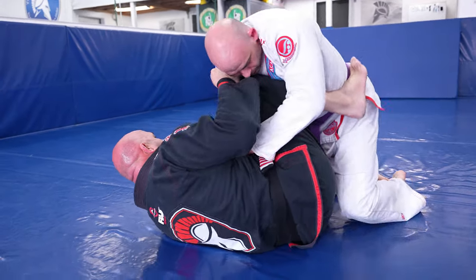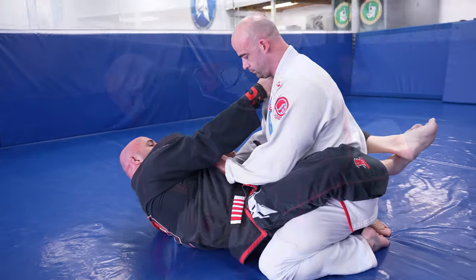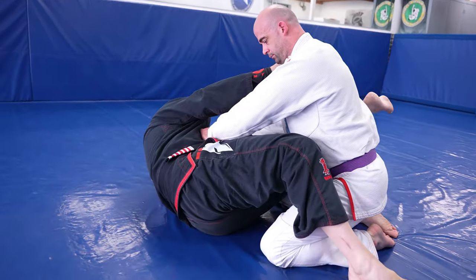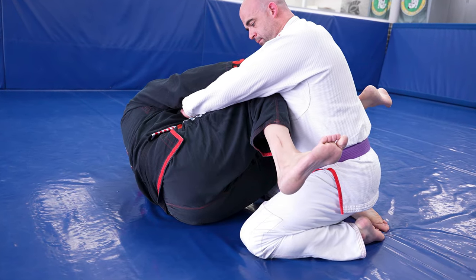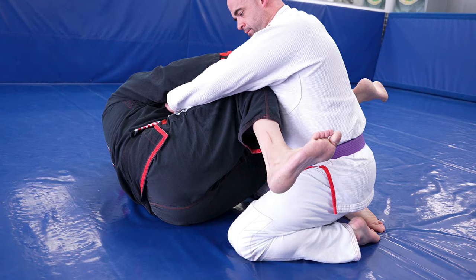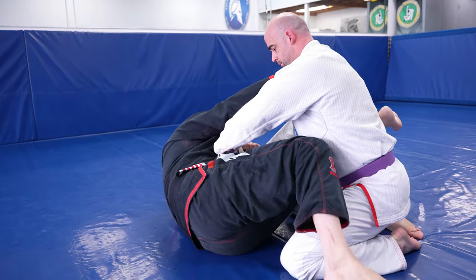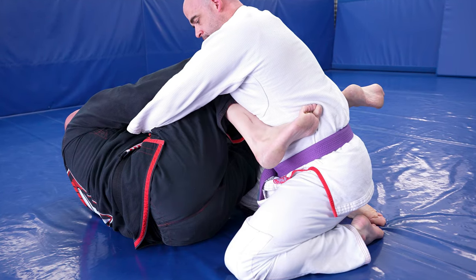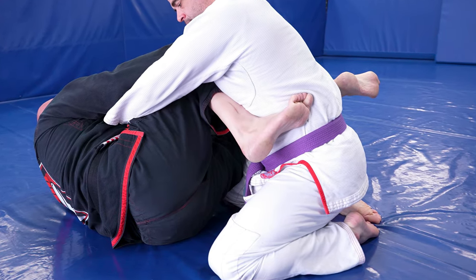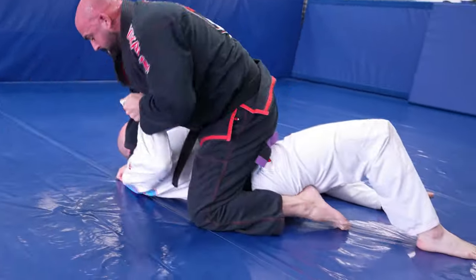The scissor sweep is an old but effective sweep. Common problems include not turning enough to your side and not bringing the leg in enough so your shoelaces touch their side. Done correctly, you bring your shoelaces all the way to your partner's ribs, giving you a hook on the side of their body. Then drop the leg, pick them up off their heels, give a hard kick, and land straight in mount.